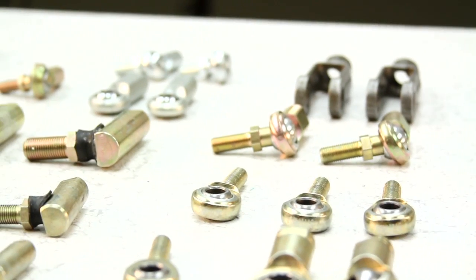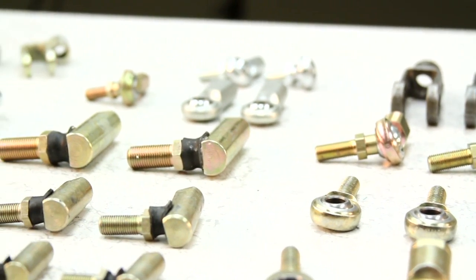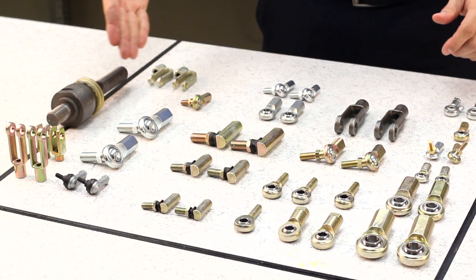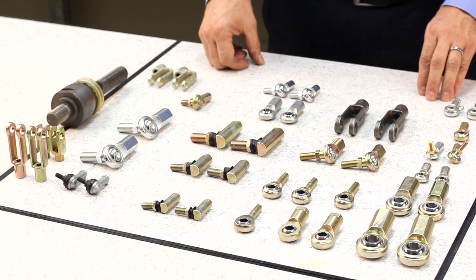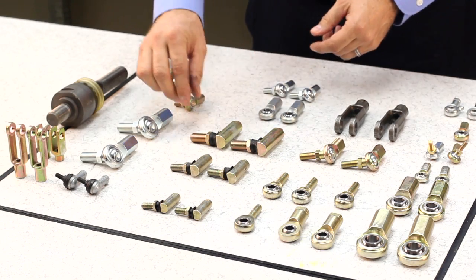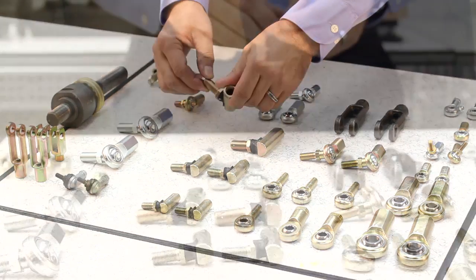Today, motion transfer devices can be found throughout many applications in all industries. The design and engineering features of CTP motion transfer devices deliver the performance and durability necessary to meet the demanding needs of our customers.